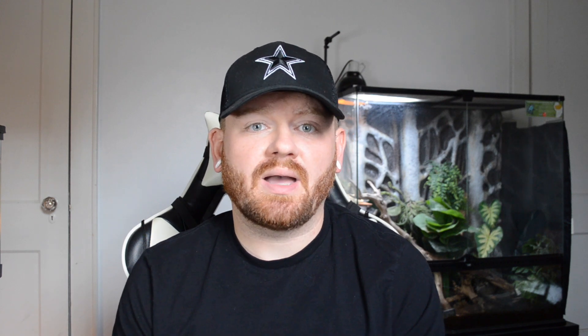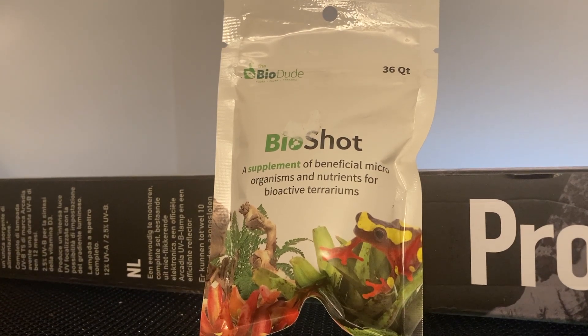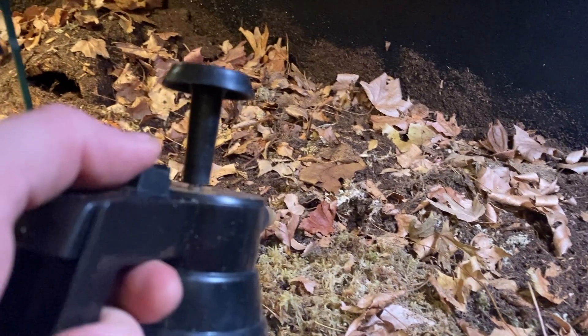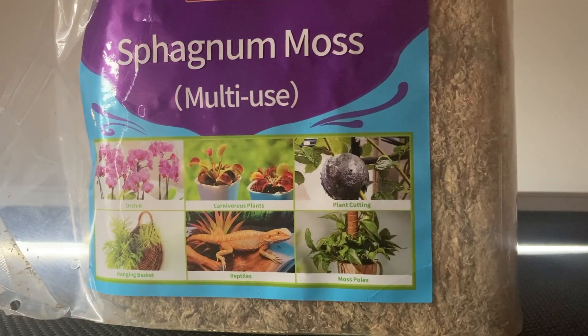If you are using Terra Firma or Terra Sahara by the Bio Dude, I recommend using a packet of Bio Shot. They have a packet for the 36 quart and one for the 6 quart as well. This adds beneficial microorganisms and nutrients to your enclosure. When adding the different layers of substrate I like to spray down the enclosure completely after adding each layer. Once I have my 60% soil, 20% moss, and 20% excavator clay or sand all mixed in, I add a layer of leaves on the top. I've tried peat moss in the past and I don't recommend it — it can clump up really bad. I would just use the stringy kind of sphagnum moss.